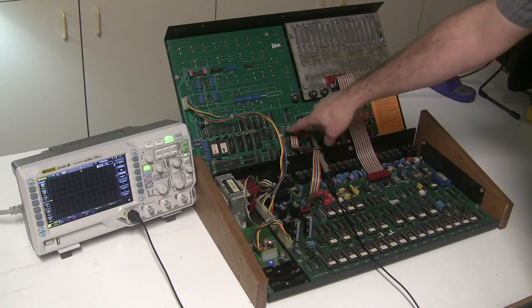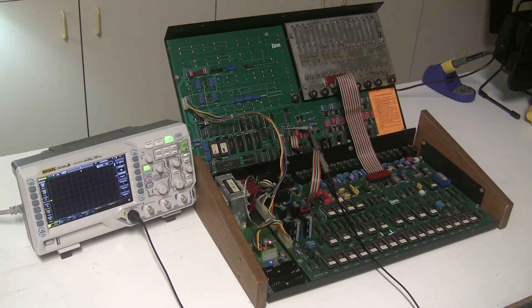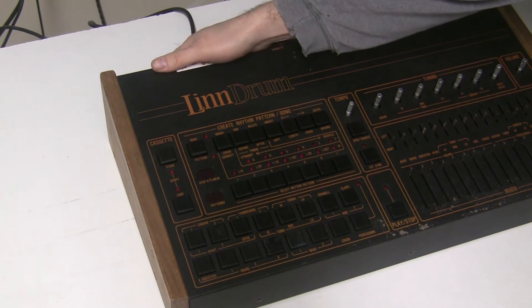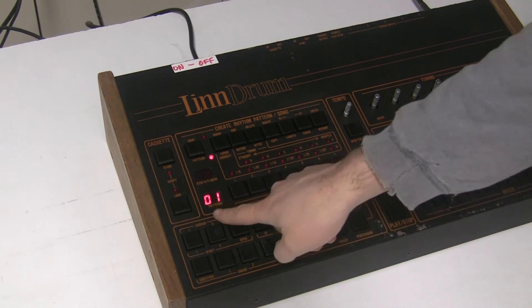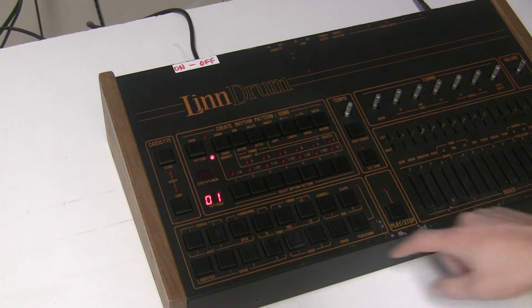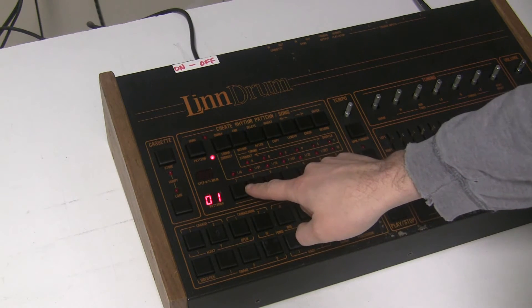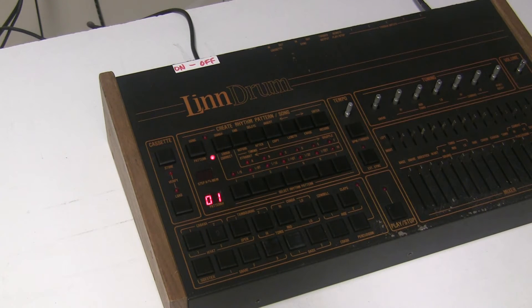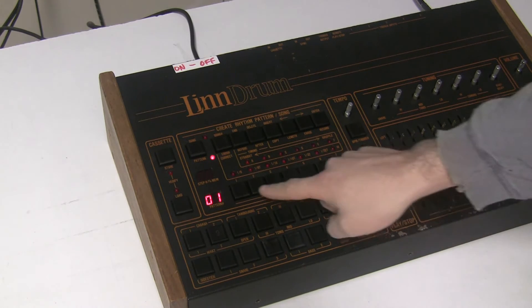So most likely this 74LS138 is bad. If not that, then the flip-flop, but my first guess is going to be this demultiplexer. With that chip now replaced, we're ready to turn it on and see if we made any progress. The pattern number is showing up as 1 instead of 00, so that's a good sign. It shouldn't be 1 because there's no 0 as an option - it should be 11 to 77. So if I try hitting 11...